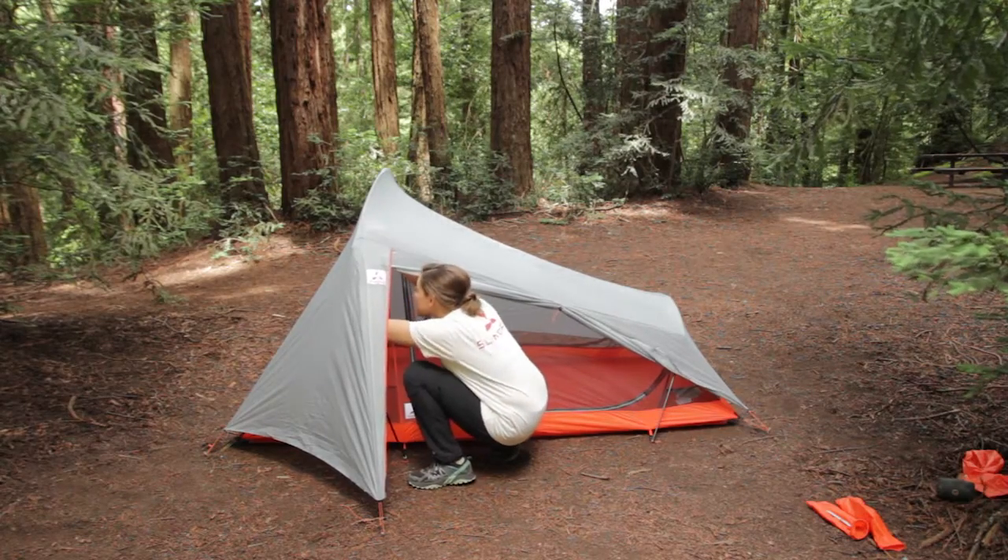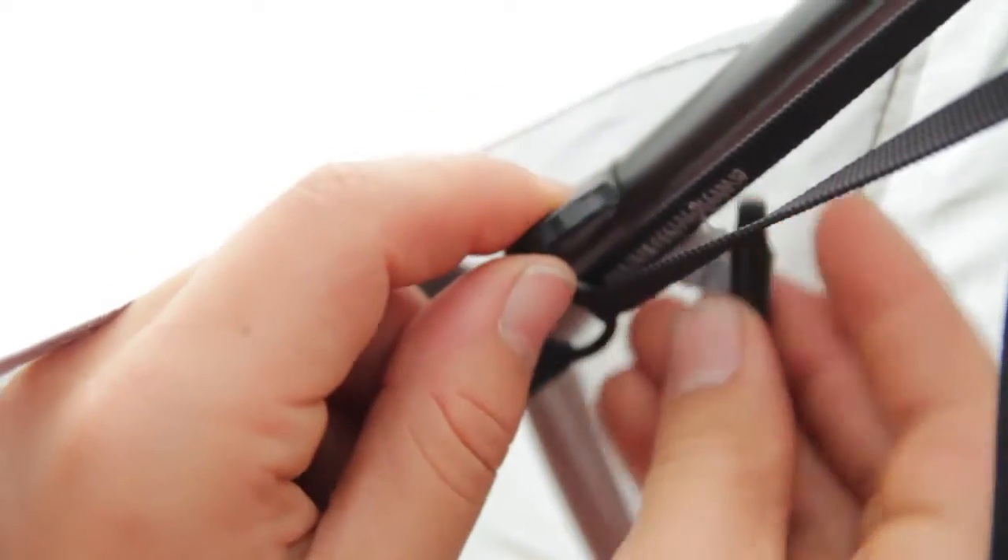Finally, connect the flysheet to the arched poles using the O-ring and door tie connectors along the underside of the flysheet.